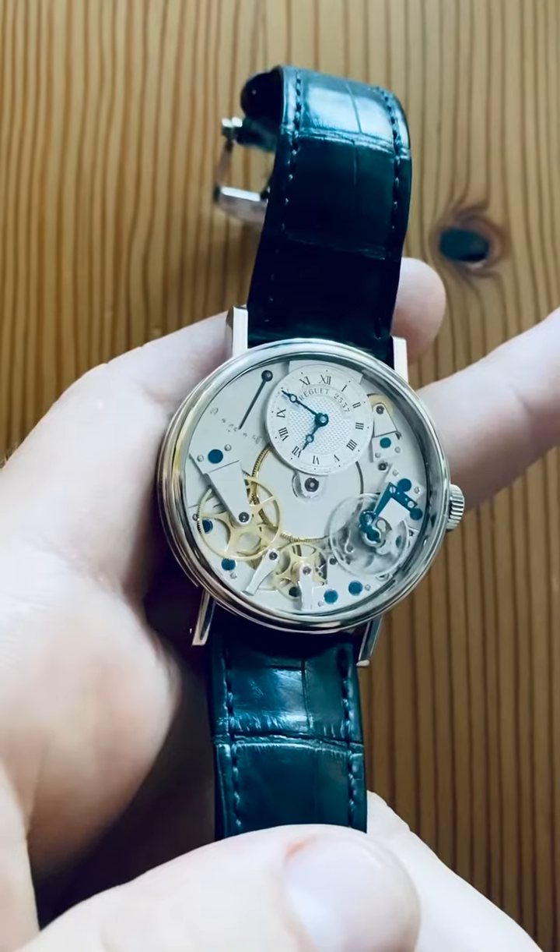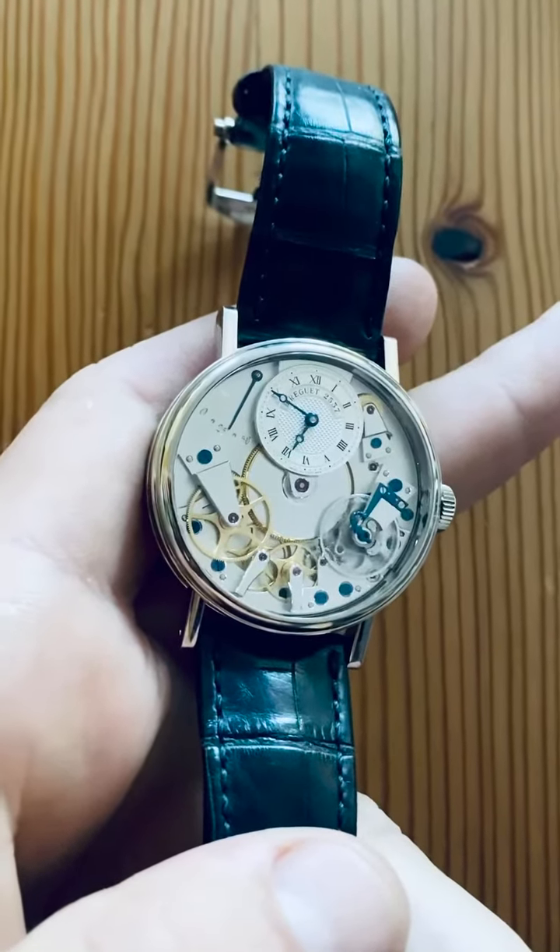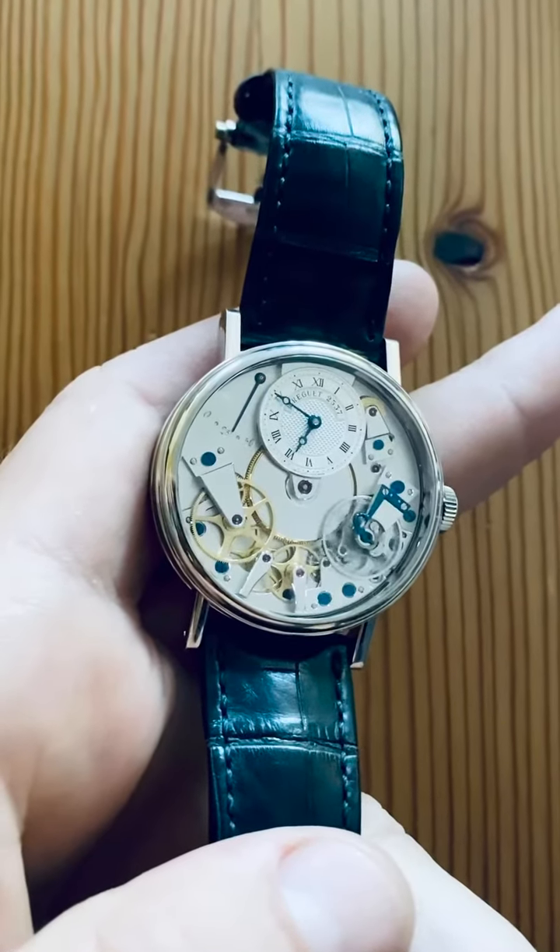All of this amazingly packed inside a 38mm white gold hand-finished case with welded lugs, and a dark blue alligator strap to match the blue elegance.